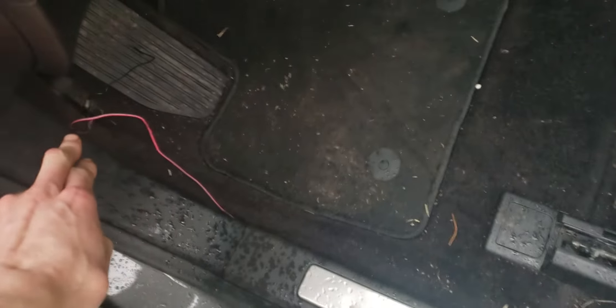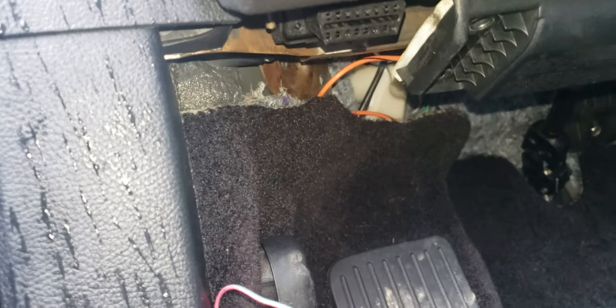I was able to use a coat hanger, run it up through here, take tape to it, and pull the wires right on through. These were surprisingly long enough. I'm able to run it through here. I've got it to right here, so all I have to do is splice into those other wires that I added and it'll be all good to go.